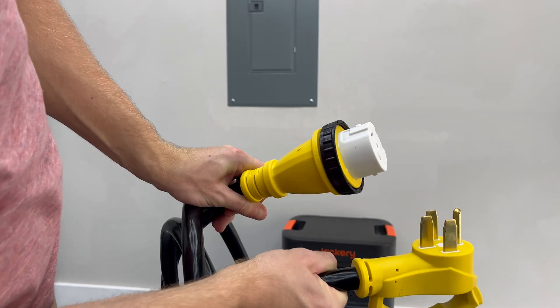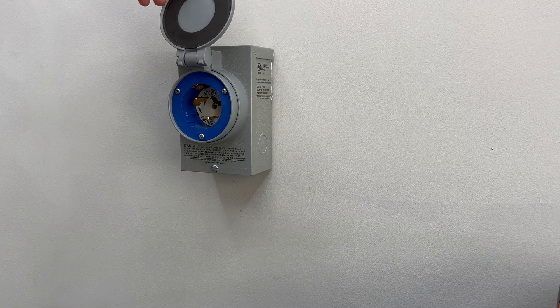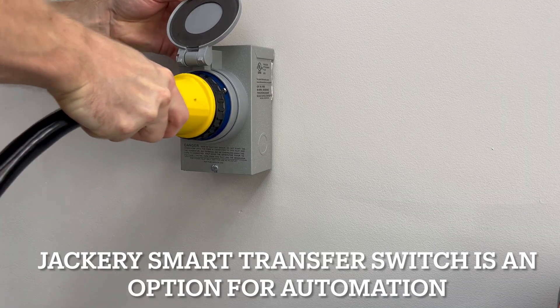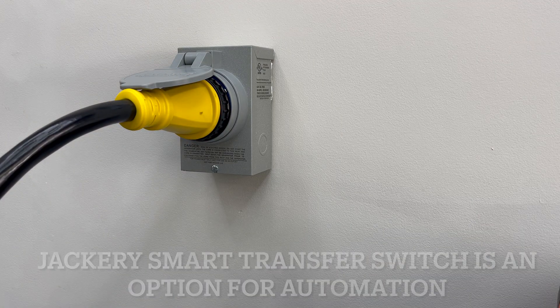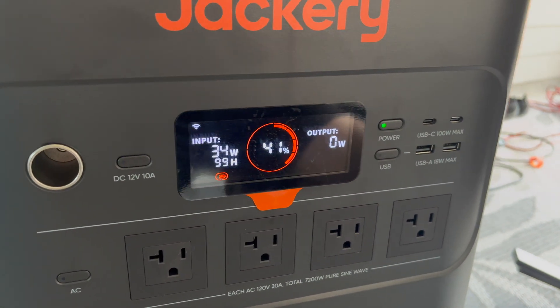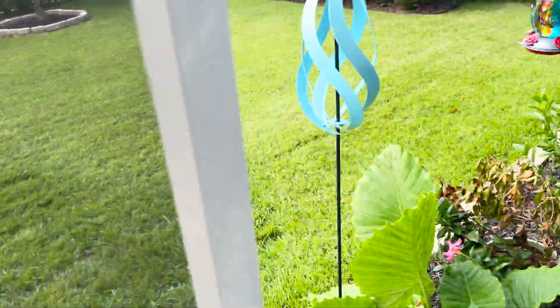You connect the power station using a compatible 50 amp cable. This lets you back-feed power to selected circuits during an outage — think your fridge, your lights, your sump pump. It's not fully automatic like some pricier whole-home systems, but for the cost it's an eco-friendly way to avoid gas generators. Just remember to follow local codes and have a professional electrician handle the installation.